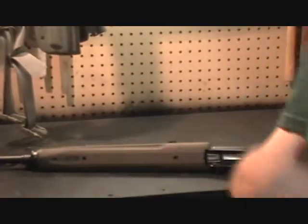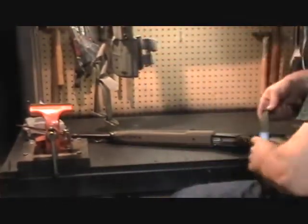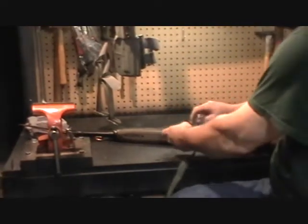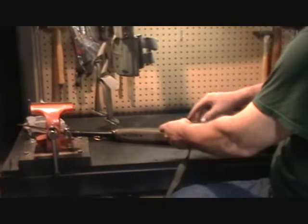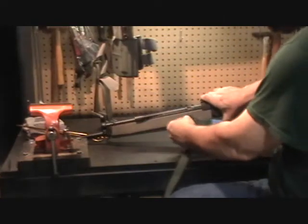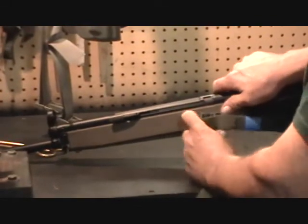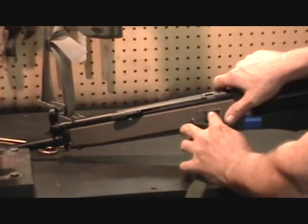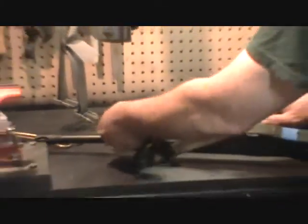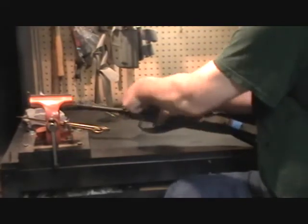Next we want to reinstall the sling assembly. Take the forward opening on the center swivel, set it down against the extension clip on the rear of the forearm, and just press straight back on it so the bar contacts the clip. Then the front is simply clipped onto the eyelet.